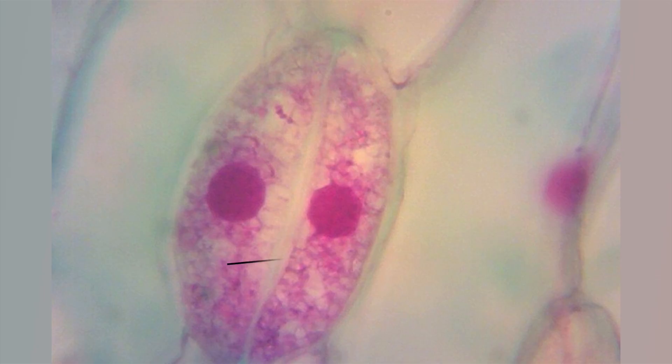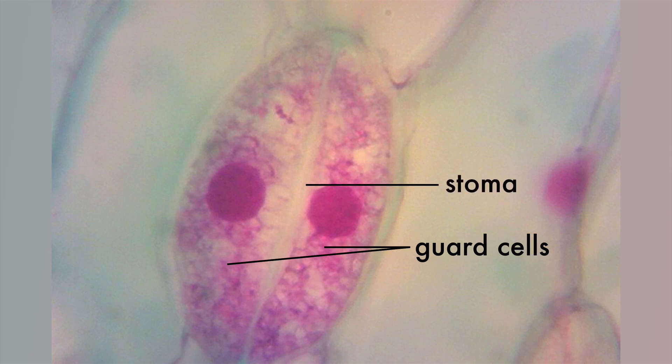This is what the stoma and guard cells look like from the top of the leaf. The guard cells can swell up with water and open the stoma, or they can deflate and close the stoma. This helps regulate water loss in the plant.